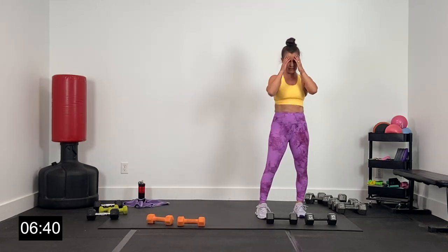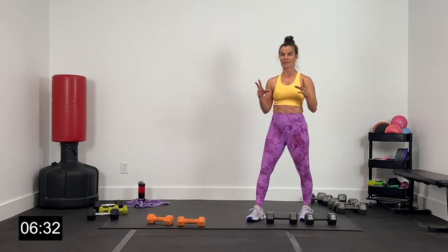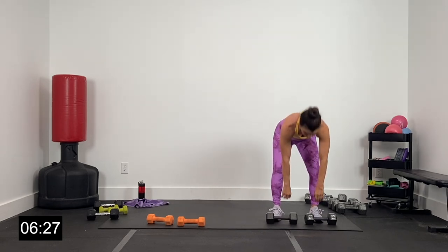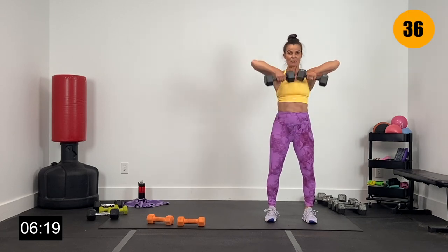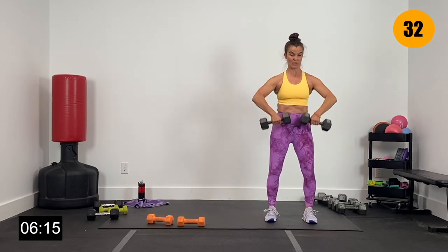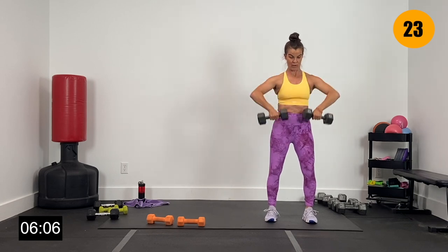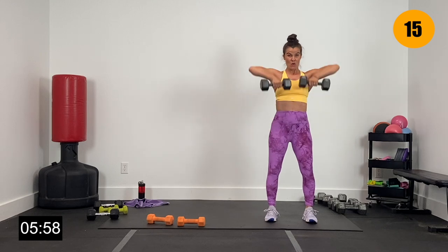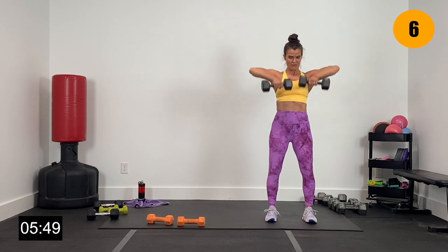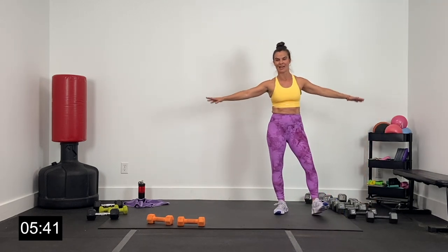Finish this job right here — this is it, last dumbbell exercise. Upright rows going heavy, shaking those fingers out. We're going to finish with some bodyweight exercises — a bodyweight superset to call it a workout, really pushing it to the end. Let's go in two and one. Shoulders down and big upright row — driving those elbows up. Fantastic work, getting stronger. 40 minutes of getting stronger upper body today, just so pumped to do it with you. Three, two, and one.